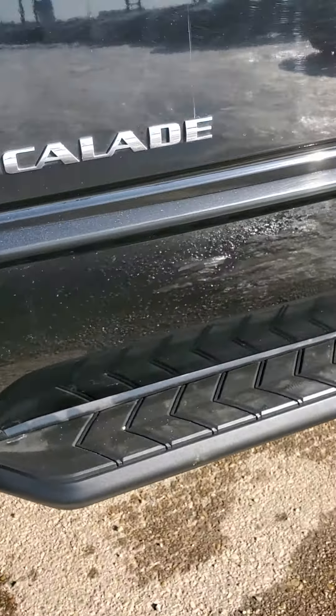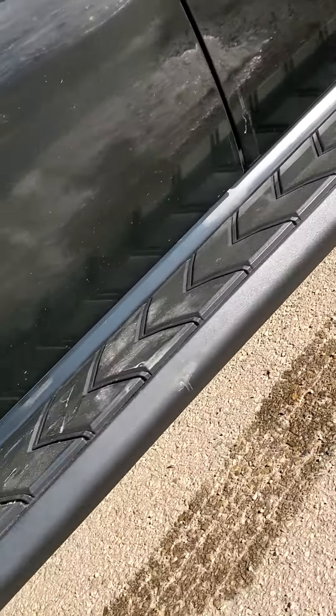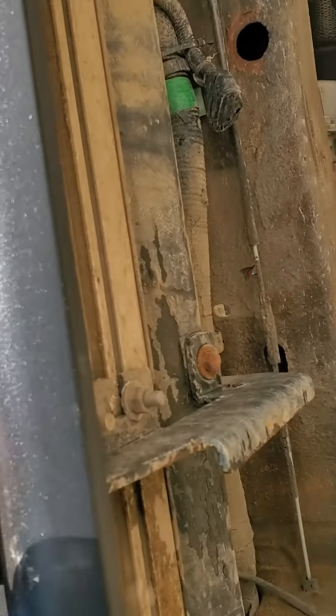So it doesn't have power running boards, it's got standard running boards on there. No rust on these, and I'll give you a look from the bottom side as well.